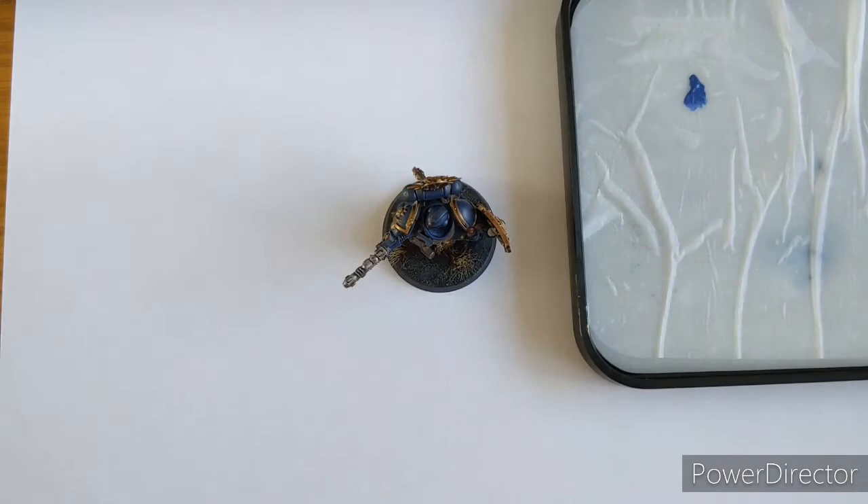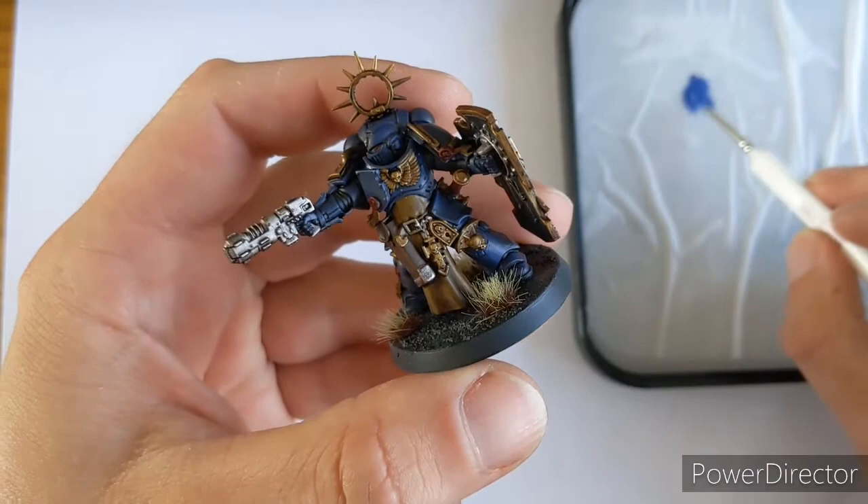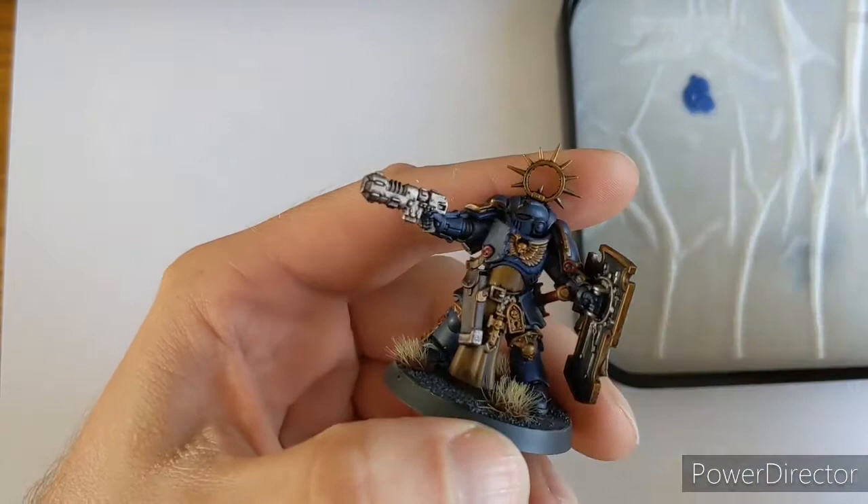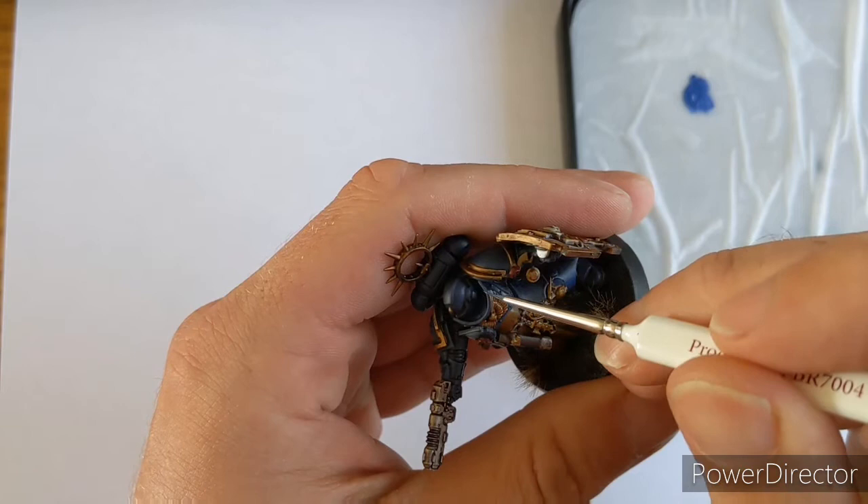Add a tiny bit of water - you'll notice I've gone down a brush size here as well. Using the side of our brush, we're going to come in and pick out the edge of his armour. Anywhere where there's an edge, we want to be going across it - like there, for example.